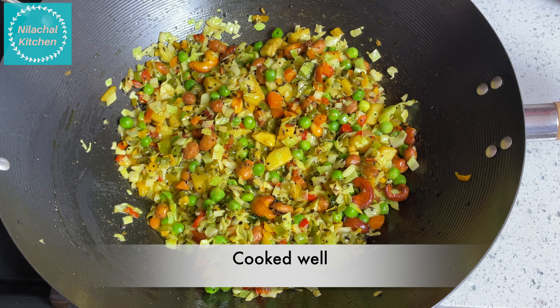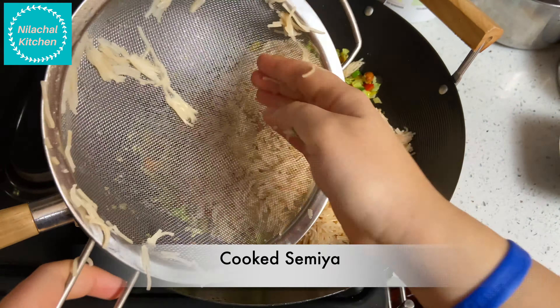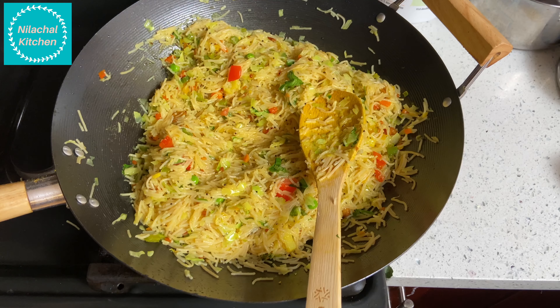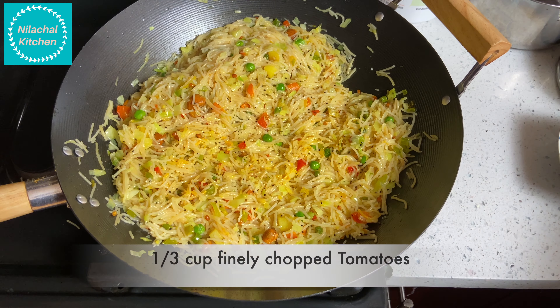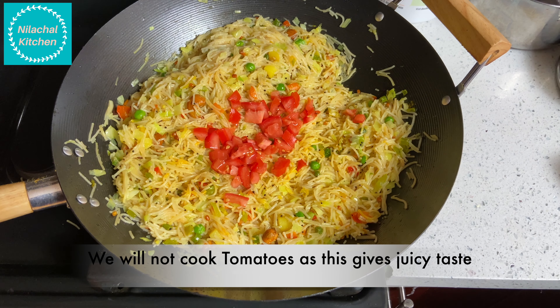The cabbage and peas are cooked. Transfer the cooked semia and mix well. Add 1 tsp of sugar — this is optional. Add 1/3 cup of finely chopped tomatoes. We're adding tomatoes at the end as they give a juicy taste.